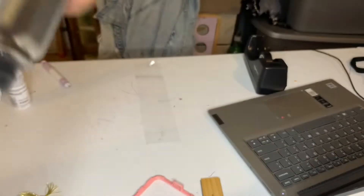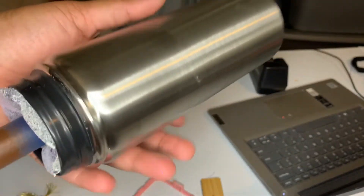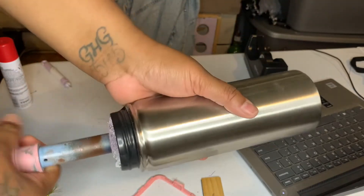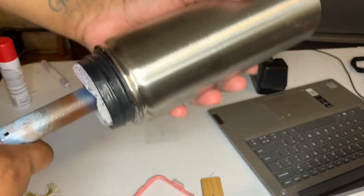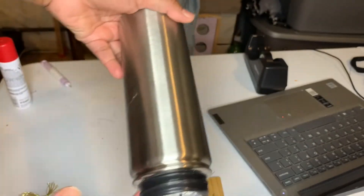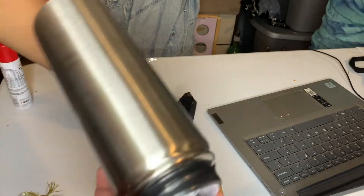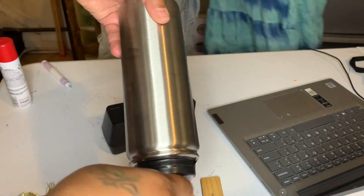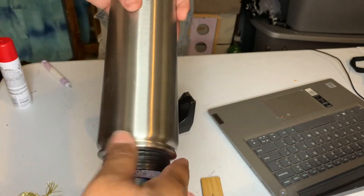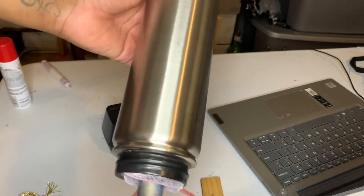Today we are working with the 25-ounce Hydro Flask from Hog Tumblers. We are going to do a start-to-finish cut. The very first thing I did off camera was take some electrical tape and wrap it around the rim, because I don't want any spray paint or anything getting on it — so I completely wrapped it around the rim.